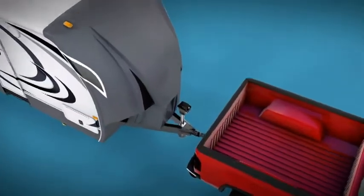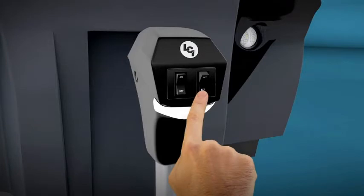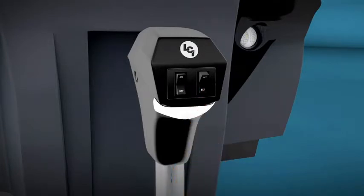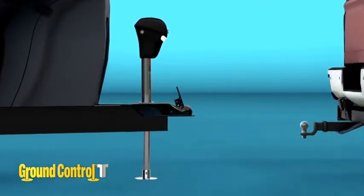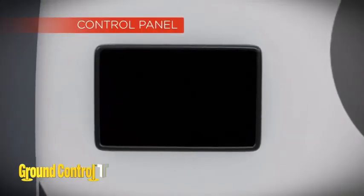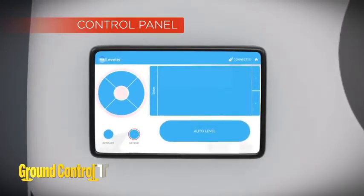Let's see how the system works. First, you'll need to unhitch your tow vehicle. Hit the extend button on the power tongue jack to ground it and lift the trailer weight off the ball. Now pull the tow vehicle away. Now it's time to auto level. Using the control panel, push the on-off button then push the auto level button.